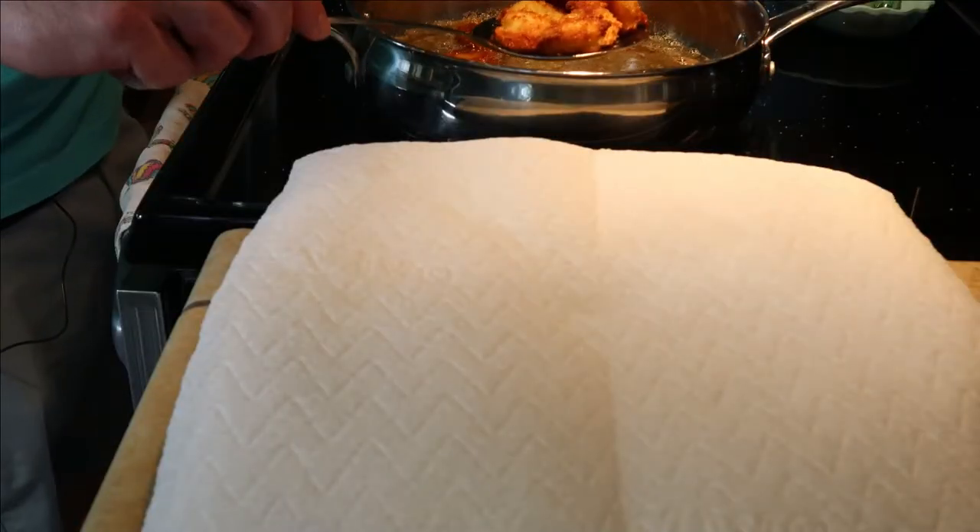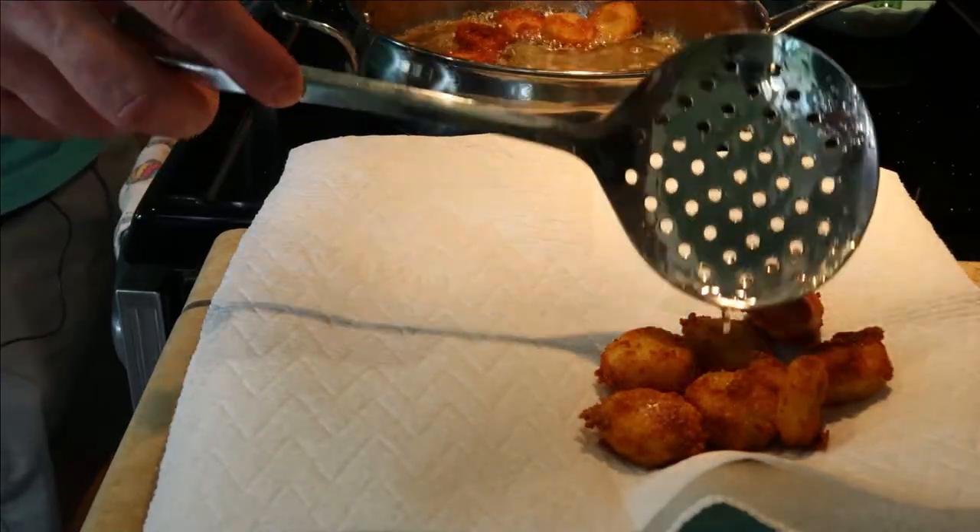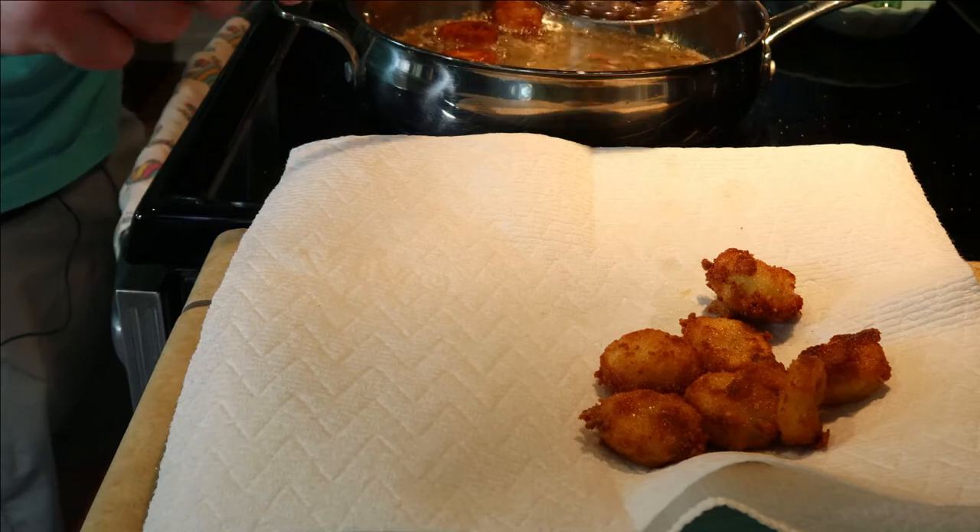They're done. Took about two minutes or so. Go ahead and take them out of the oil, put them on a paper towel, and they'll be good to go.